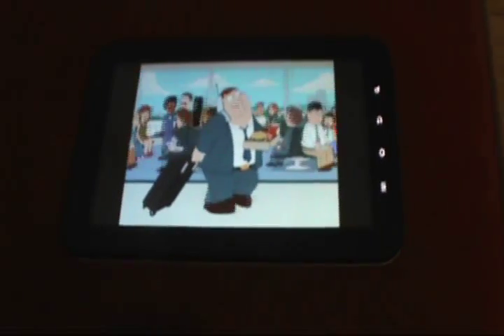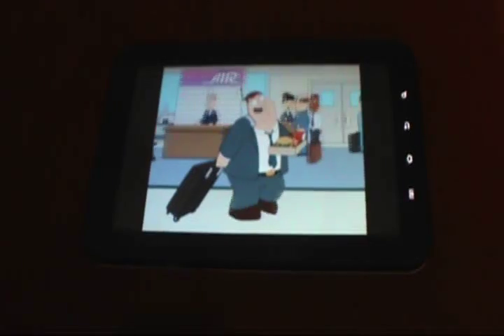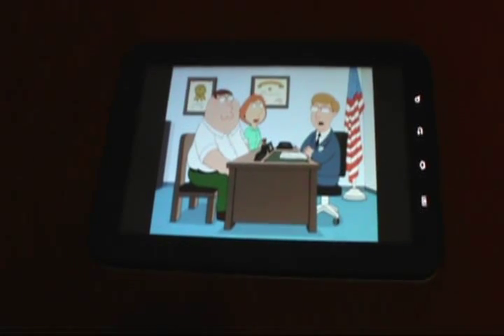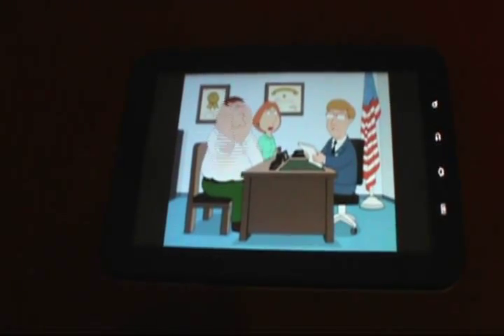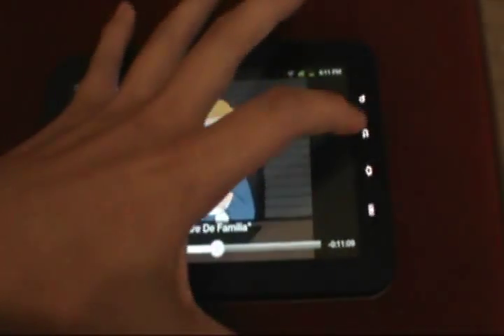Hey guys, this is Debrow, and today I'm going to be showing you how to get Netflix onto your Samsung Galaxy Tab, or really and truly any Android device that doesn't natively support the Netflix app from the marketplace. As you can see, Netflix is running on my Galaxy Tab 7-inch by Sprint very well, and I'm going to show you how to do this.